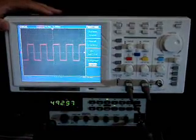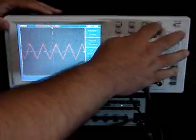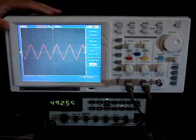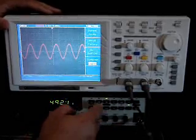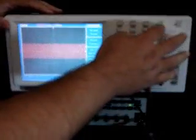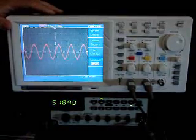Basically, this is a square wave. It has auto set on the unit. Sine wave, different frequencies — as I adjust the frequency, I just hit the auto set button and it automatically zooms into that frequency.